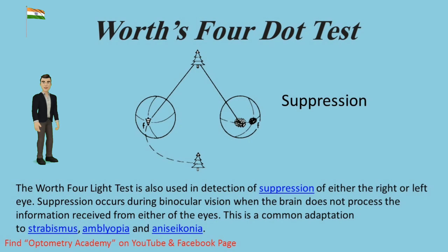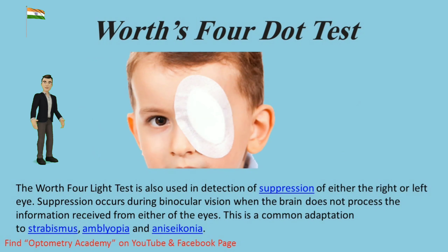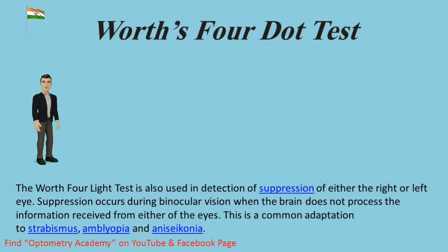Suppression occurs during binocular vision when the brain does not process the information received from either of the eyes. This is a common adaptation to strabismus, amblyopia, and aniseikonia.